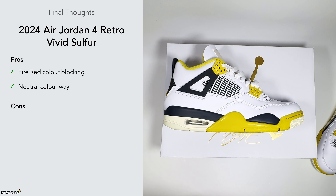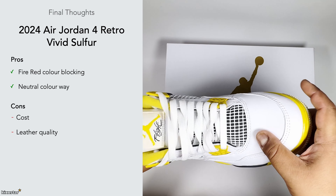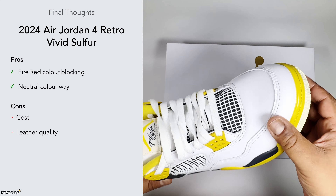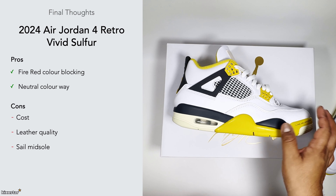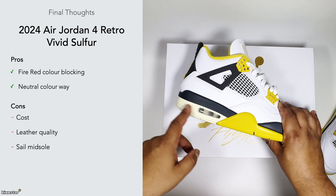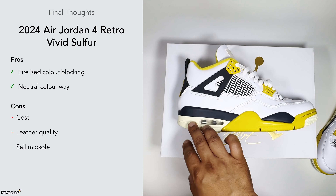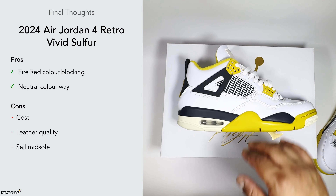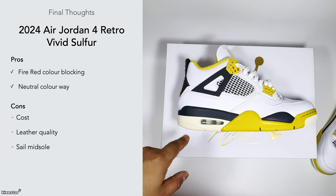The cons: the cost is £190 as mentioned. The leather quality is okay — nothing too special, feels quite thick, and I expect it to wrinkle quite quickly, so just be wary of that. I'm also not a fan of the coconut milk midsole — I think it throws the sneaker off a bit. I'd have preferred white because everything else is white on the sneaker, and I'm just used to seeing the fire red color blocking with a white midsole.